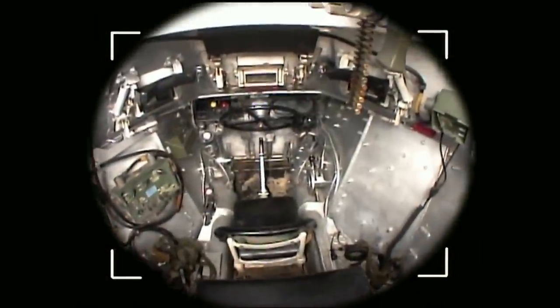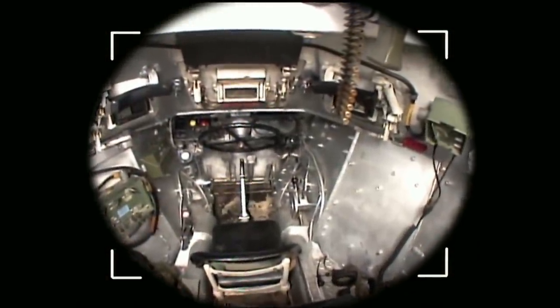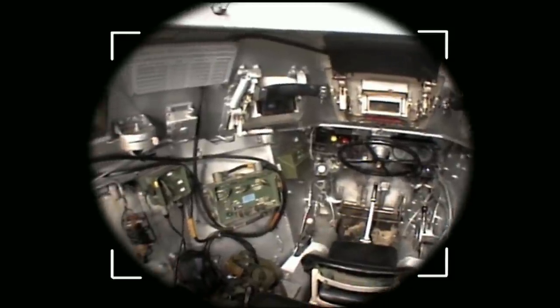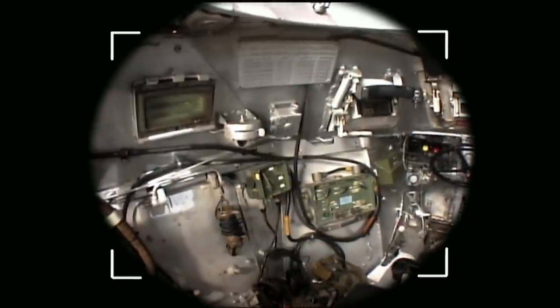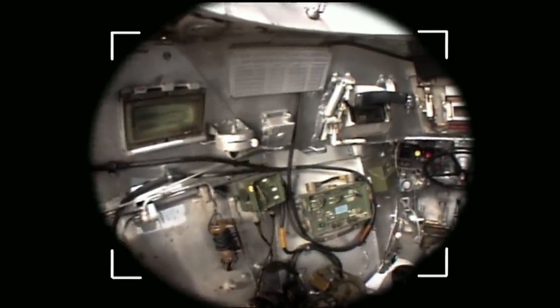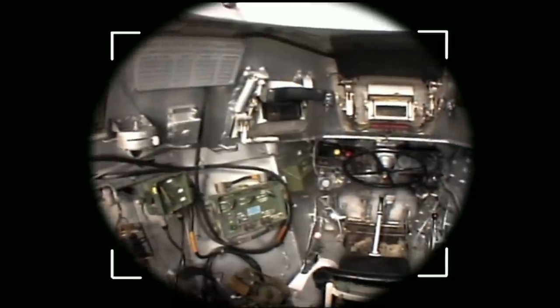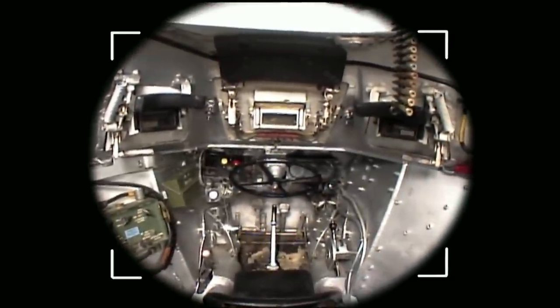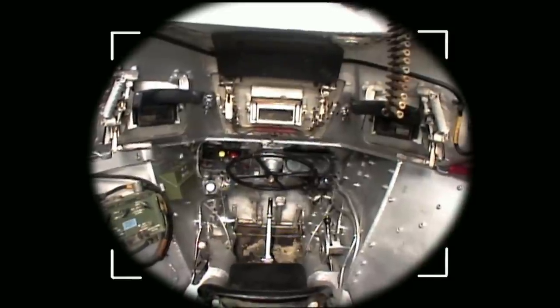Inside, the Ferret carried a crew of three: the driver, radio operator, and commander. Things were definitely tight. The commander sat in the middle and operated the gun and turret. The radio operator had little jump seats on either side and tried to stay out of the commander's way. The driver sat up front, down low, between two front drive shafts, snuggled around shifters and a backward-facing steering wheel.